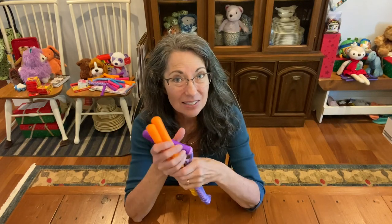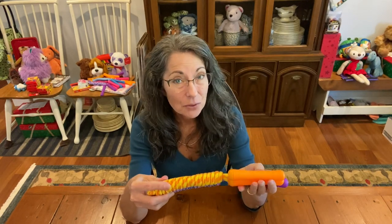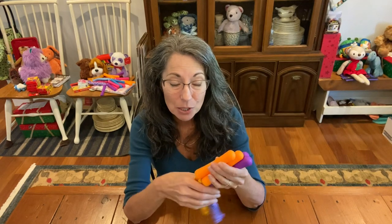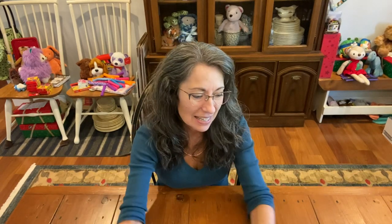My Walmart still has a deal on jump ropes for 50 cents, so I really should go back and buy the rest of the box because these make good fillers. You can put them in sets or send them individually depending on how much time you have at the end of your shoe box packing. I really love sending them in sets.